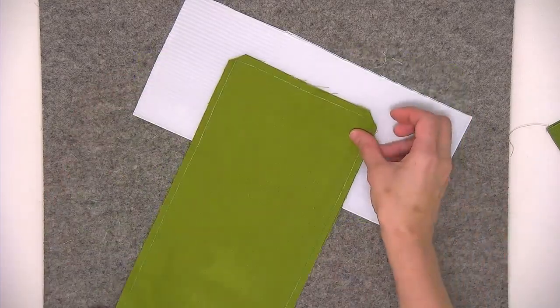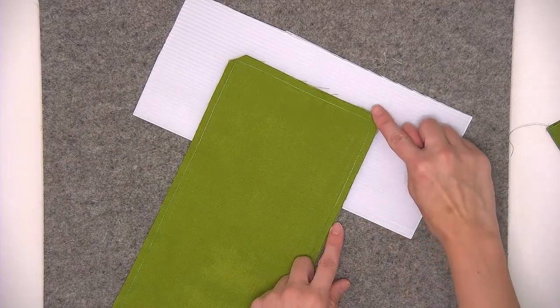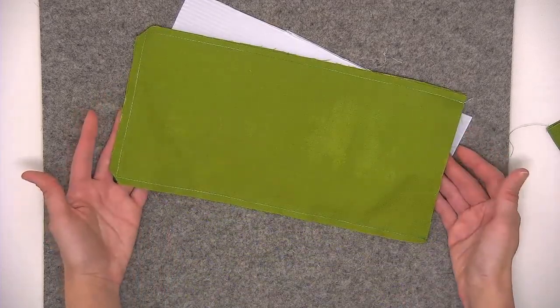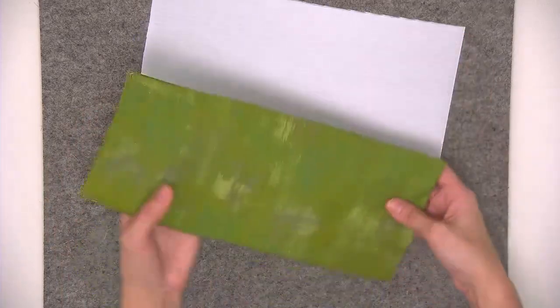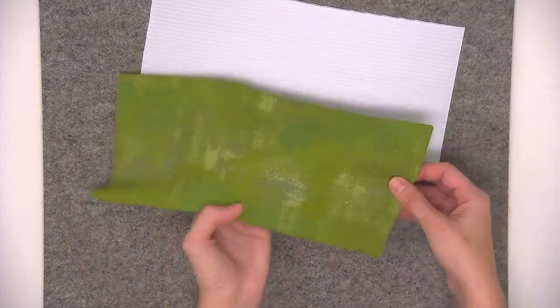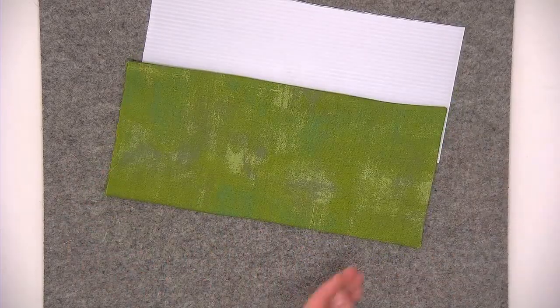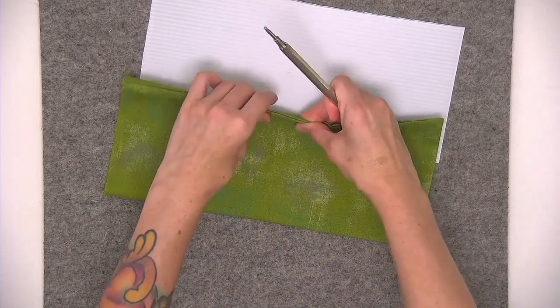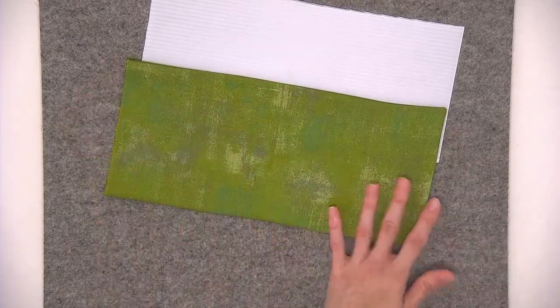After sewing those three edges, I clipped the corners by cutting diagonally across them with scissors, then turned the fabric right side out and pressed. I used my precision turning tool to poke out the corners, then rolled the seams with my fingers to get a nice press on all three edges.